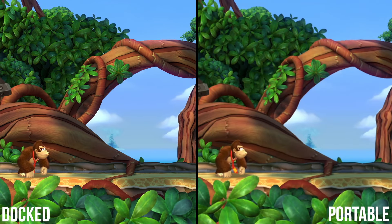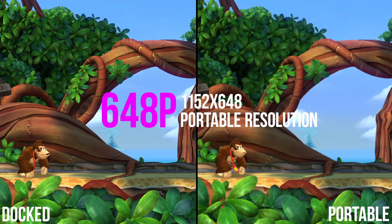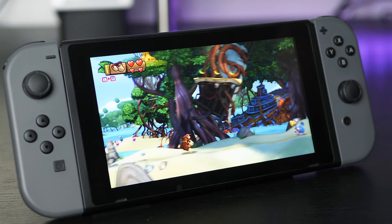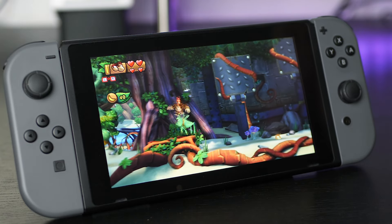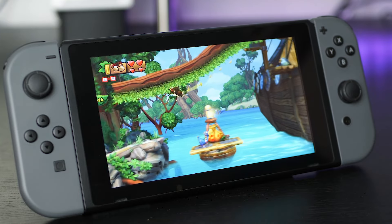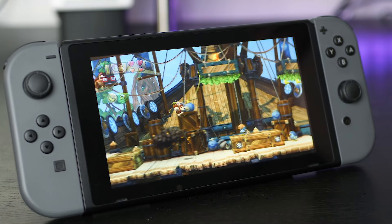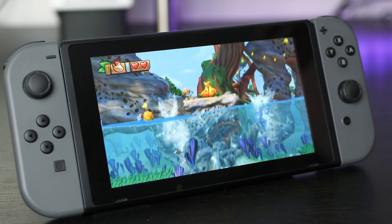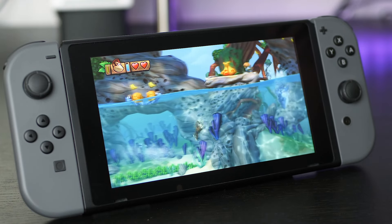As for portable mode, our pixel counts reveal a resolution of around 1152x648. In determining this figure, we examined numerous levels in search of a potential adaptive resolution implementation but came up empty — Tropical Freeze appears to use a fixed resolution in both docked and handheld mode. When playing on the Switch's LCD screen, a touch of blur is evident thanks to the sub-native resolution, but as we saw on Wii U, the design of the artwork helps mitigate the issues inherent in sub-native output on a fixed pixel display.